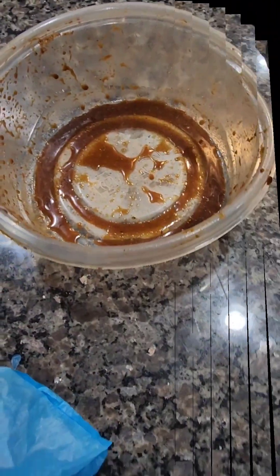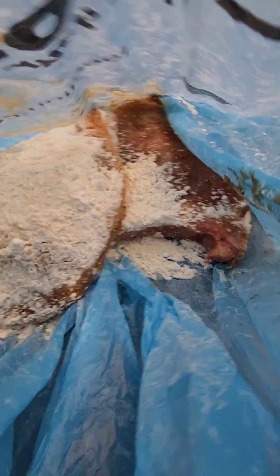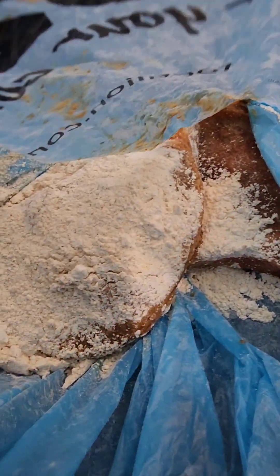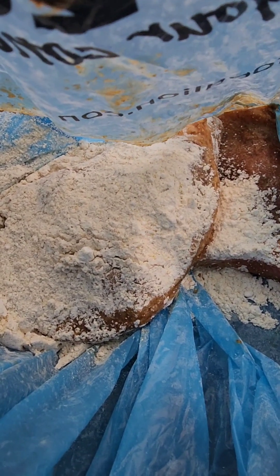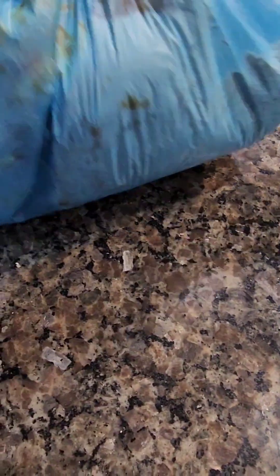I marinated my breaded ones and there they are. The best way to get crispy, crispy, crispy — drop them in the freezer for seven minutes. So let's shake this one more time. I was checking to make sure there's no hole in the bag.